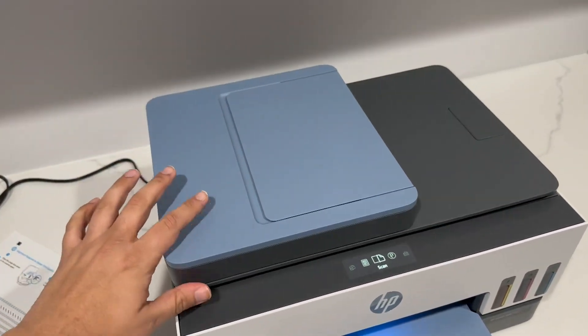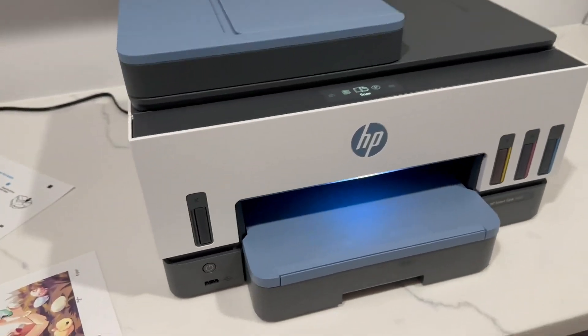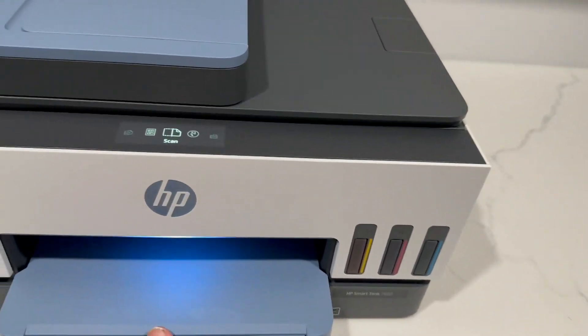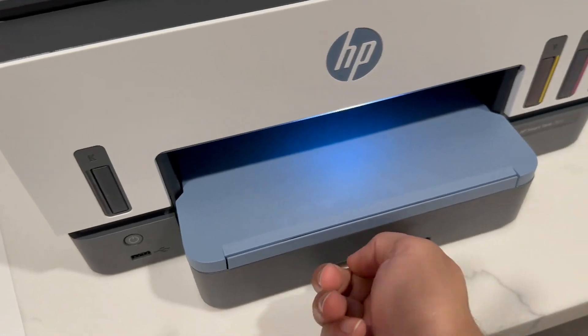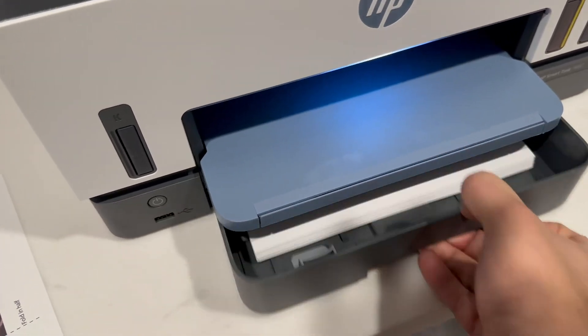The ink on here — it comes with three bottles that you have to pour into the ink containers. And the quality of print you get from this is out of this world. I couldn't believe it.